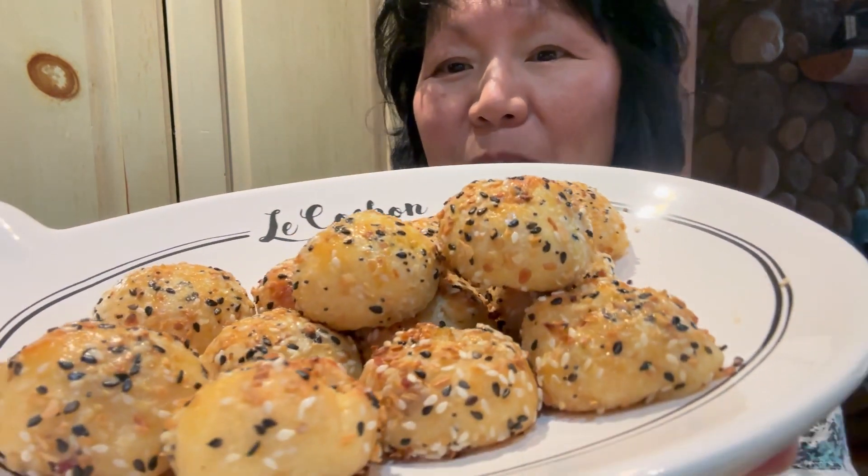Hello and welcome to another edition of Destination Bacon. On today's episode we're making everything bagel bacon bites — look at these babies, golden brown on the outside. Stay tuned for this week's episode.